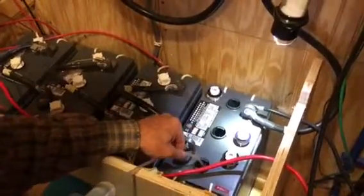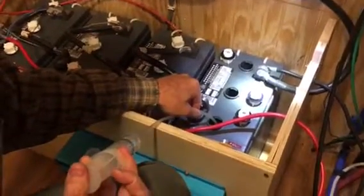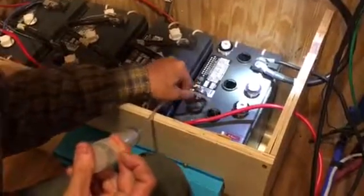These are the caps — every fillable battery has a cap on them. This battery has three different cells, which makes sense because each cell is two volts and it's a six-volt battery.